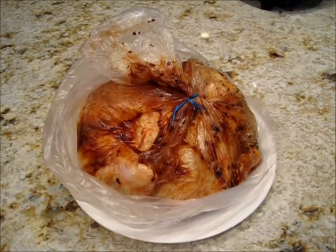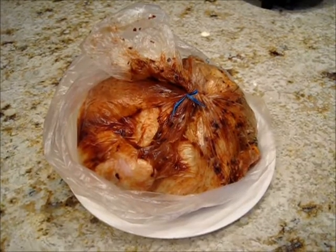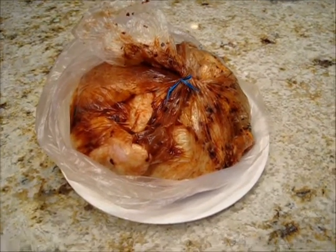In these videos, I'm going to show you how to take a few ingredients, good ingredients, and put them together for a simple, delicious dinner.